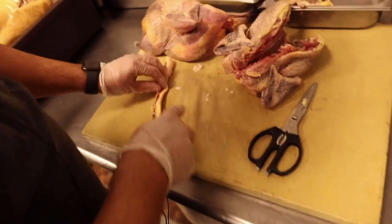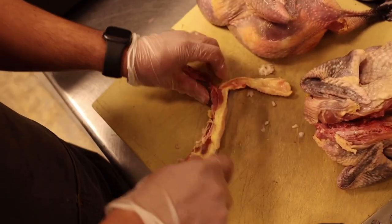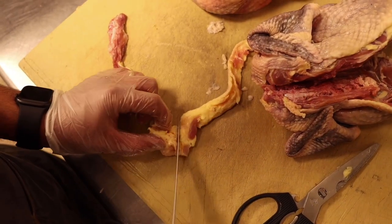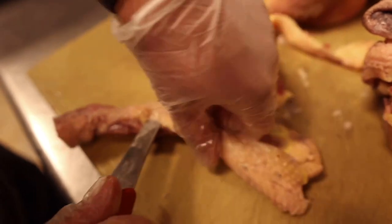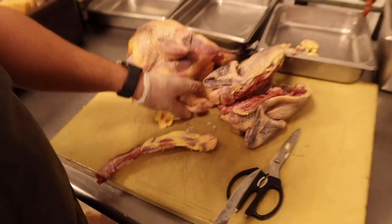There's a lot of fat and skin on the spine. I'll take those off along with the tail, being careful to avoid the glands. The fat is more yellow here — just like grass-fed beef where the fat takes on color from the diet, it's the same thing with these birds.